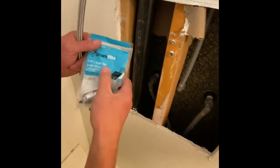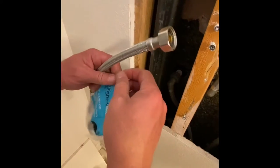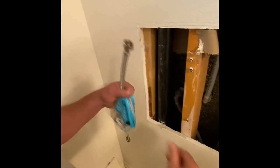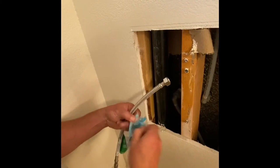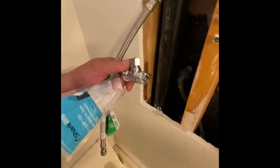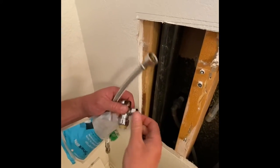You're going to get a half inch to three-eighths OD angle stop quarter turn. Let me show you what this looks like on the inside. Okay, looks like this right here. We're going to pull this off and pull this off.